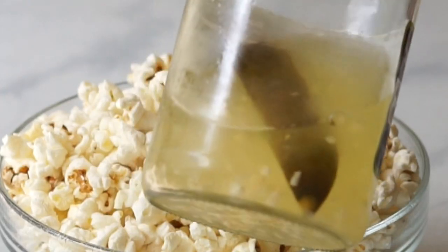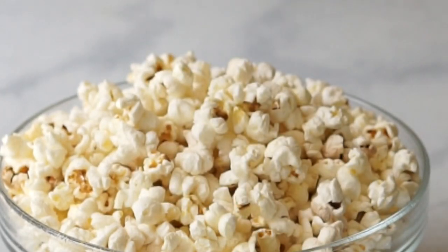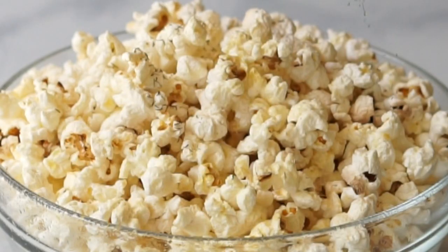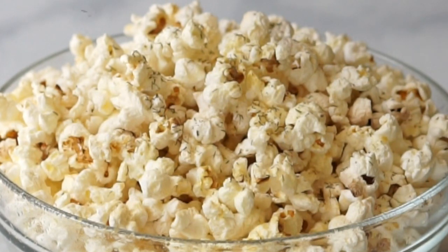Dill pickle popcorn is definitely a kid favorite and a really fun one to make. I just add some pickle juice to a food safe spritzer, give it a spray, and then top with some dried dill.